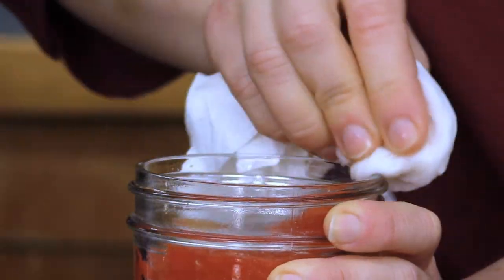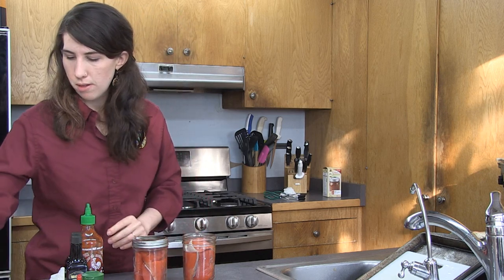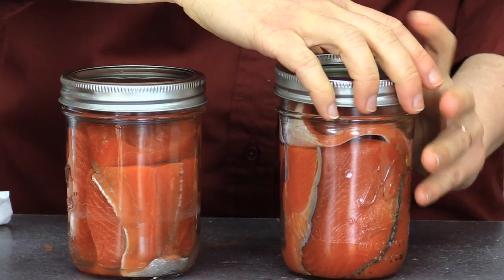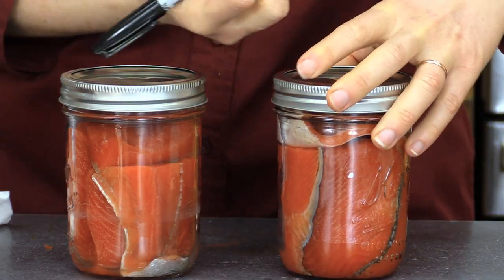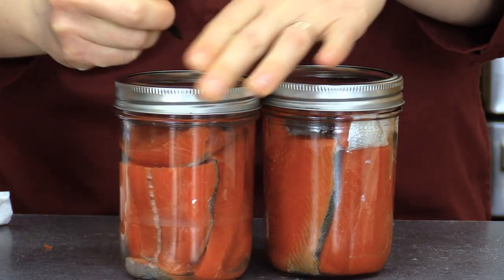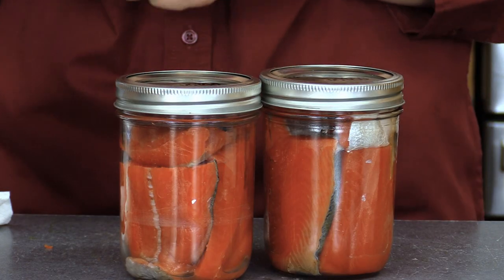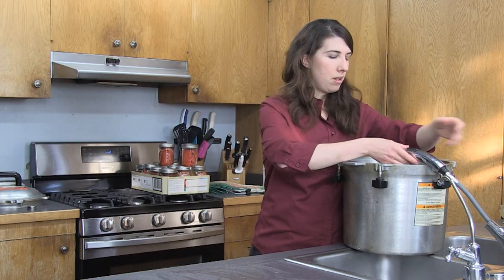I'm going to continue doing this same process for all the rest of my jars — my last two jars just plain, put my lids on, mark them, and then we'll get the pressure canner going. All my jars are ready, so now I'm going to begin prepping the pressure canner. I'm going to fill my pressure canner and get it over to the stove. I want to make sure I'm putting two to three inches of water on the bottom. You want to make sure your jars aren't floating — they should be firm at the base — but you do need water, so put at least an inch in.